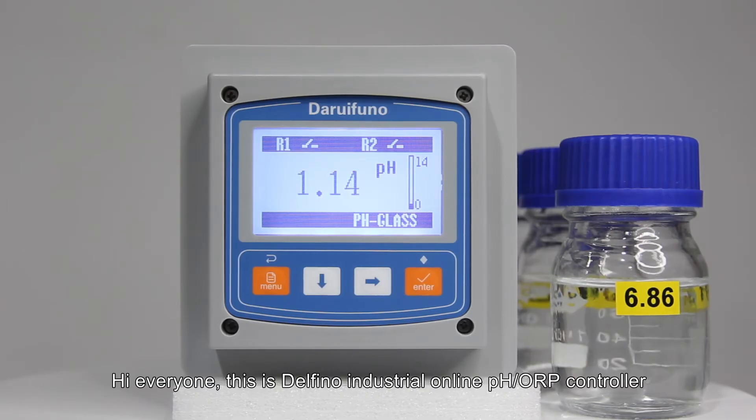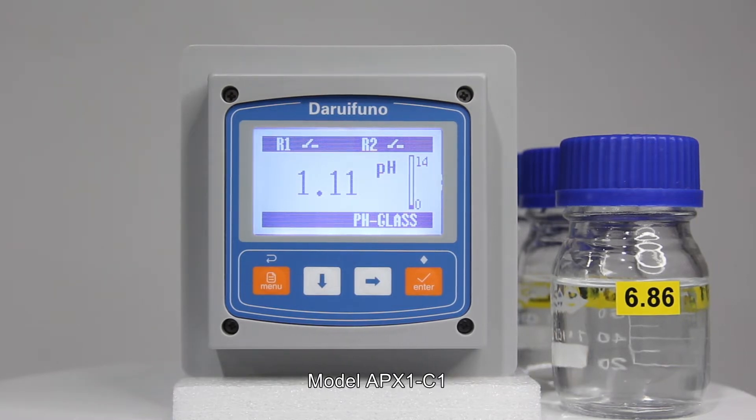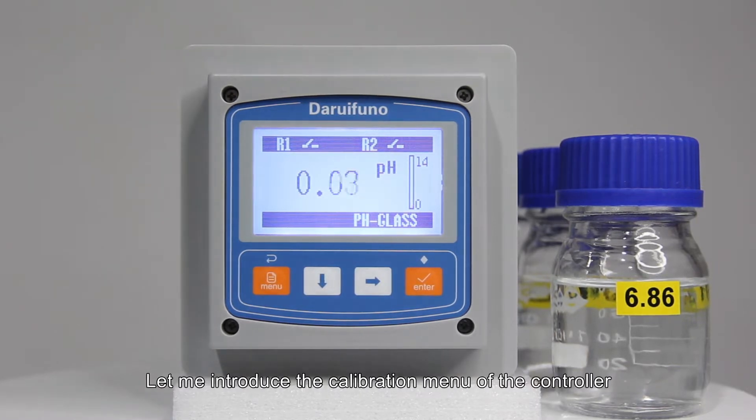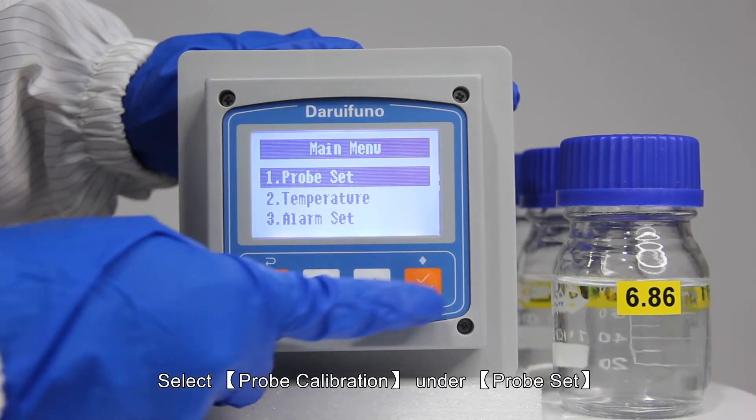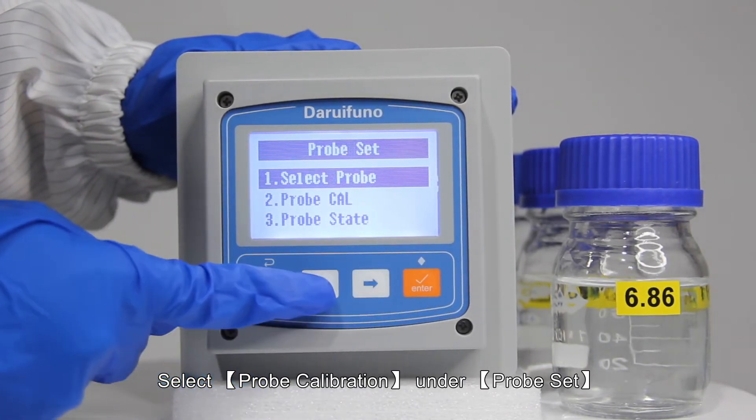Hi everyone, this is Delfino Industrial Online PH OAP controller, model APX1C1. Let me introduce the calibration menu of the controller. First, long press the menu button to enter the main menu, then select probe calibration under probe set.